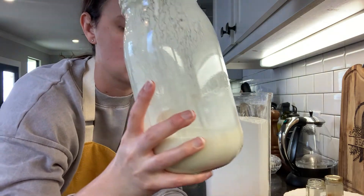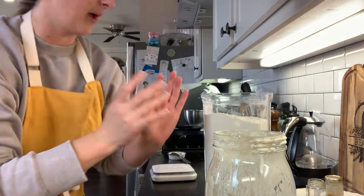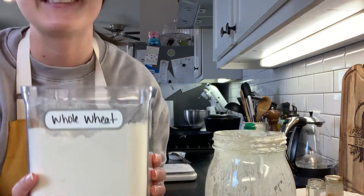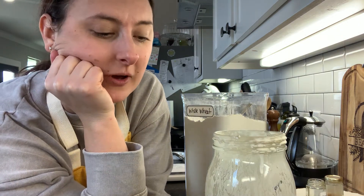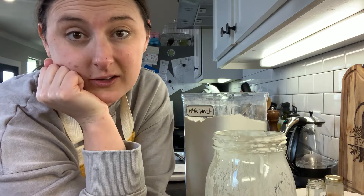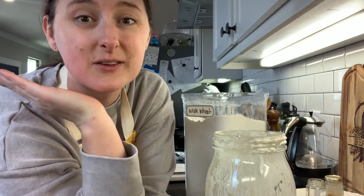We discarded down to half of what was in our jar and now we're going to feed it fresh flour. This container says whole wheat but it's actually just organic, unbleached, all-purpose flour — that's what I've been using, that's what my family likes, so that's what I go with. Whatever your family likes, go with that.